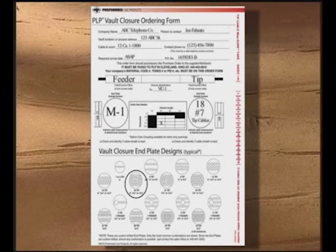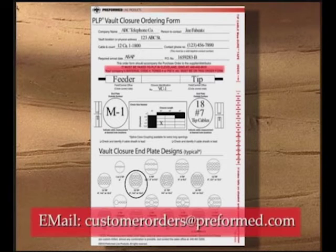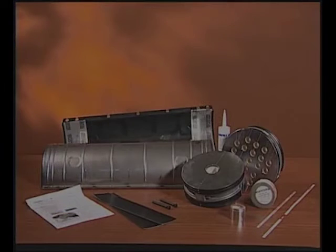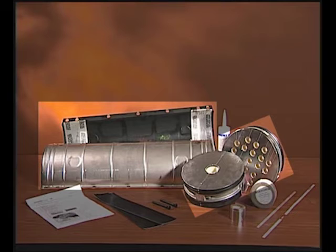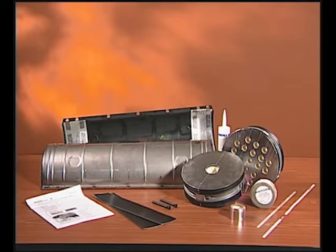Once you've got all the information together and filled out the form, just fax or email it to Preform's customer service representative and let us take care of the rest. Soon you'll receive your completed kit as per your instructions. This will include both the feeder and tip cable end plates pre-drilled from the factory, the Armadillo stainless shell kit, the silicone sealant, and all hardware necessary to complete the application.